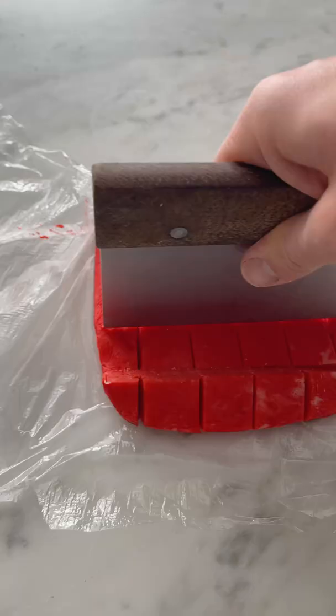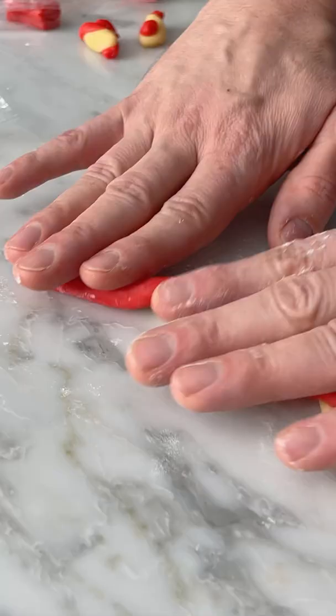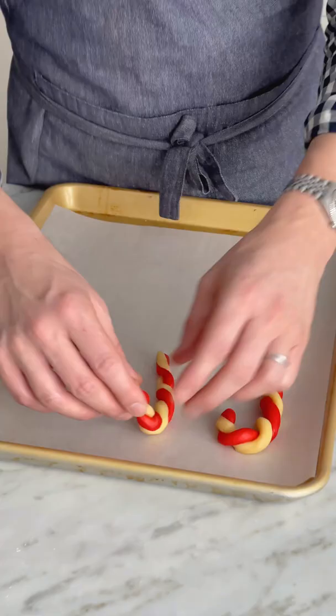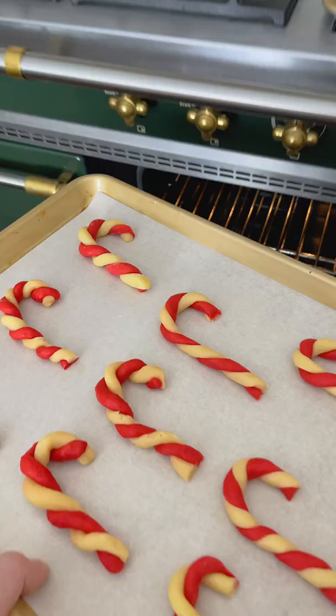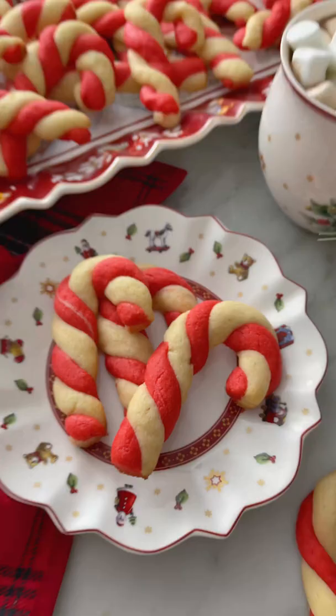This needs to chill before you cut it up, and I'm dicing this into little one-inch cubes. Roll each cube into a ball, then roll it into a length of cookie rope, and we're going to twist this up and shape it into a candy cane. This is beyond easy. Pop it into the oven, and they're ready to enjoy. Happy holidays!